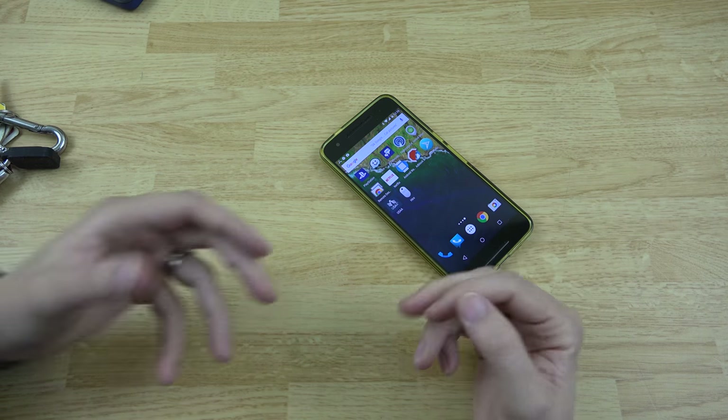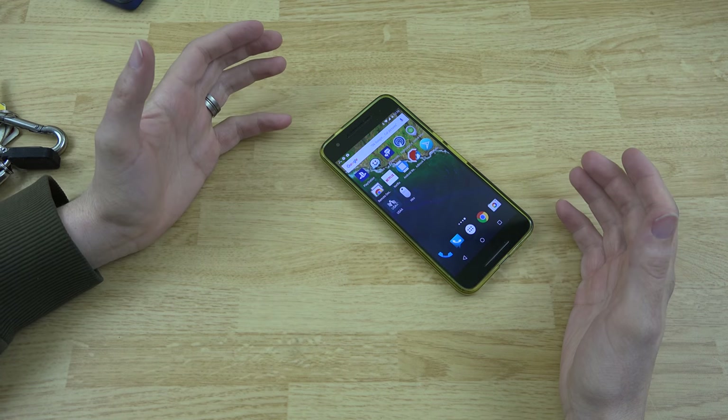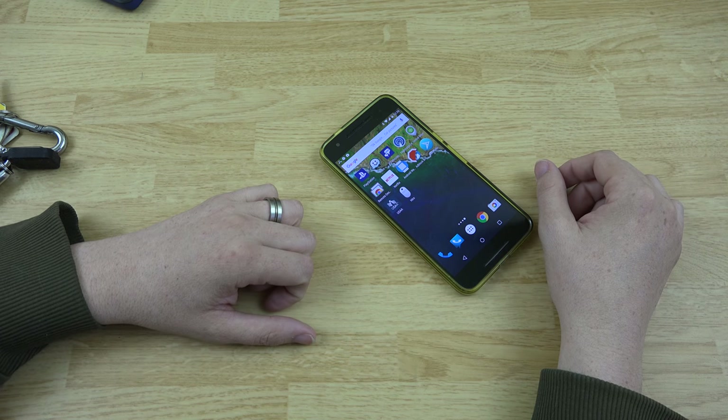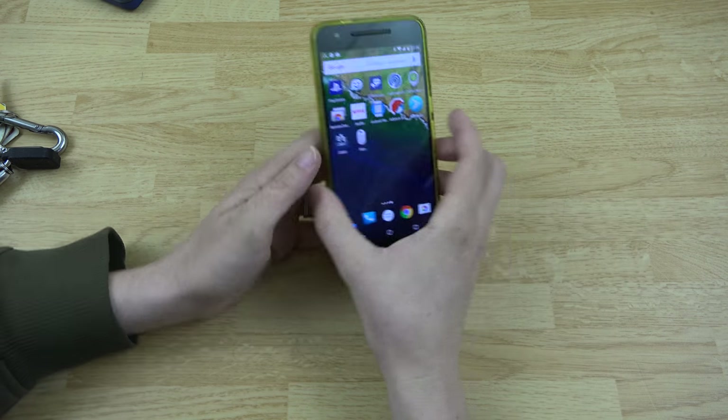It's cool that you can also stick it in your wallet instead of your keychain to locate your wallet or whatever you've lost. I'll have a link to this in the description if you want to go ahead and get one for yourself.